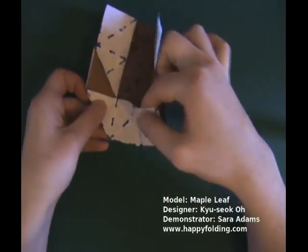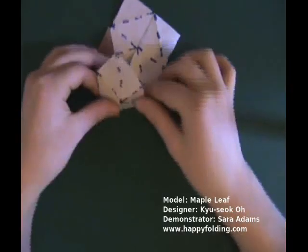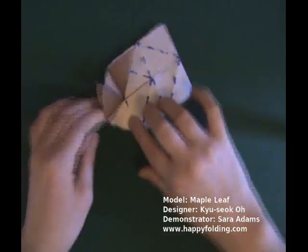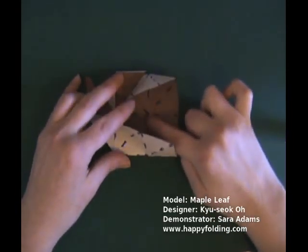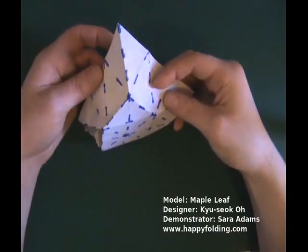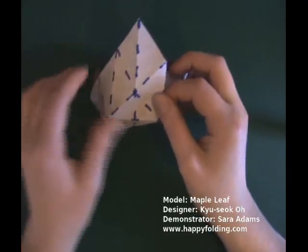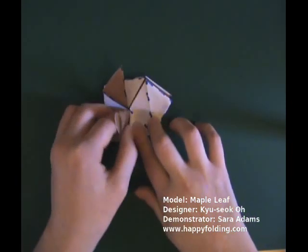Open up this area so that you go along this crease in a mountain fold, like so. And then you again have a house shape, and you again collapse it. You can see this corner — let's have a closer look at it. Here is the house shape, and this is the tip. So make mountain folds on both sides, and then collapse.